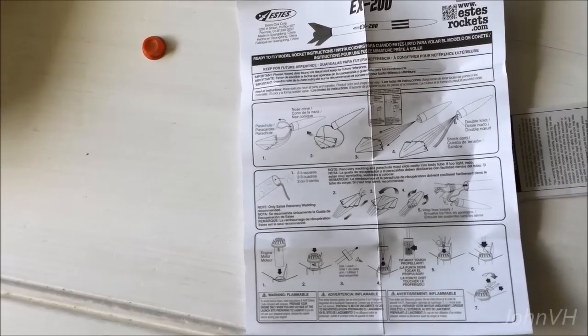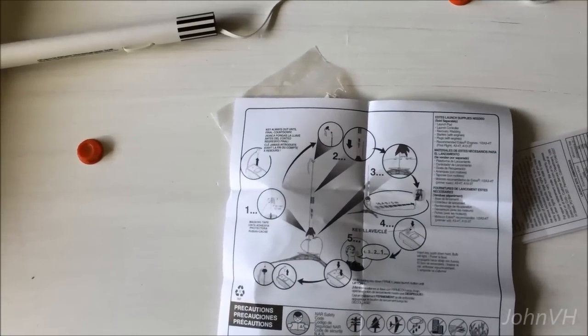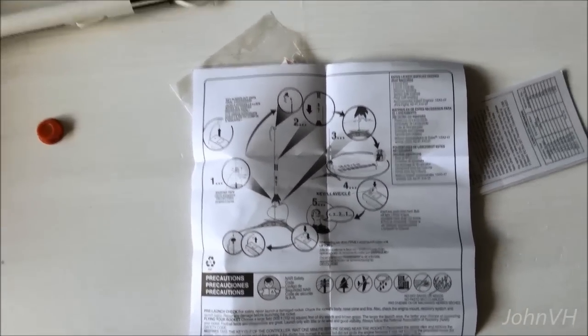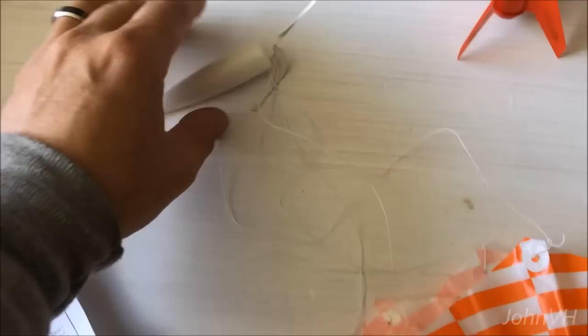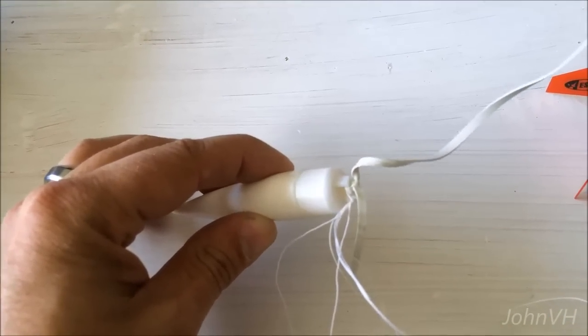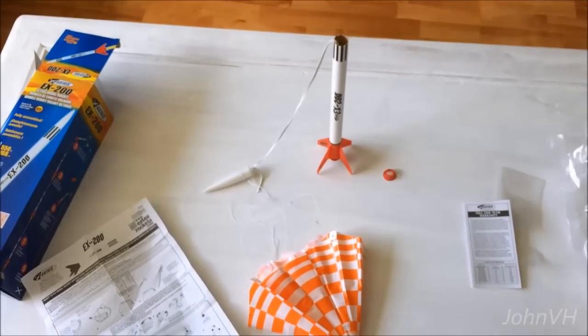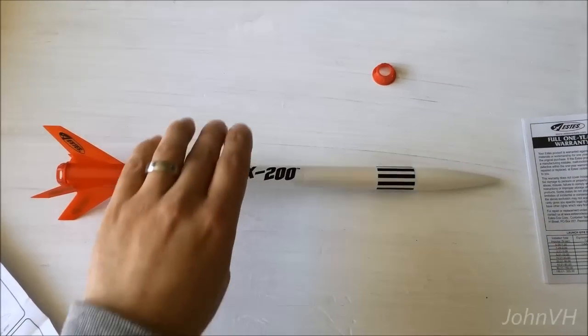Not much to it. Tie the chute stuff together there, pack it, put a motor in it - you need to have all sorts of fun. What you do is you take the parachute, take the strings, wrap it around that guy, and double knot the shock cord. That's it. And there it is, got it all packed up and shoved in there.